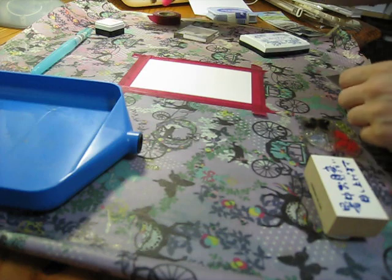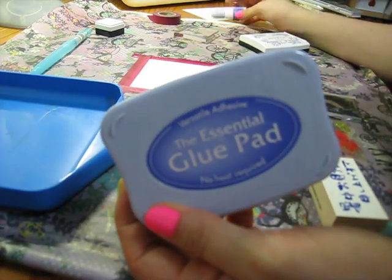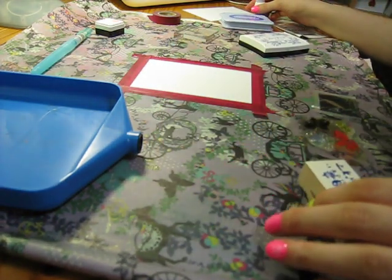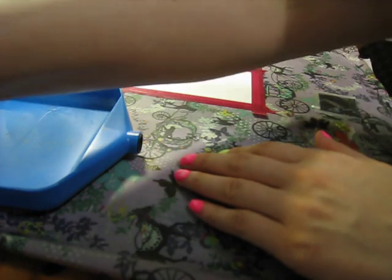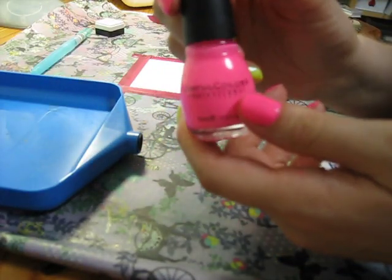I'm also going to be using some superfine glitter that I got from Sherry - I got it when I ordered that wedding kit from her. I'm gonna be using the essential glue pads. I have been asked before to show a tutorial on how to do that, so hopefully I can get this done in under 20 minutes.